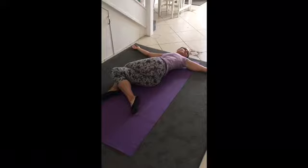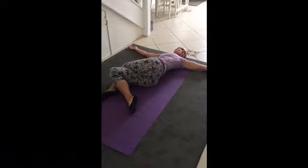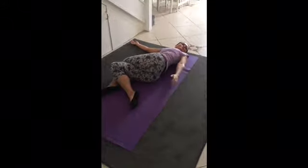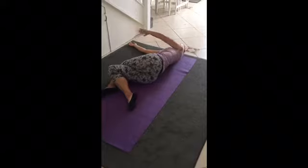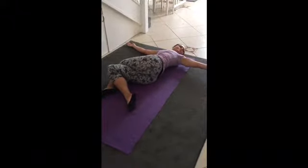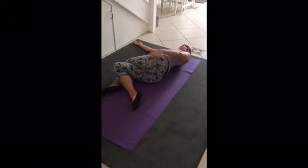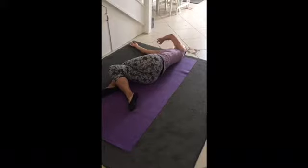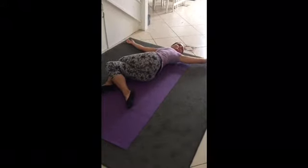Now with the left arm we'll draw some circles. On the exhale, bring the left arm down over the body — circle it right around so it touches the right hand — then inhaling up, and exhaling down. We'll do that three times. See if you can touch the floor or touch the body: inhaling up and exhaling down.